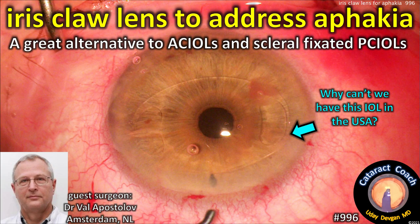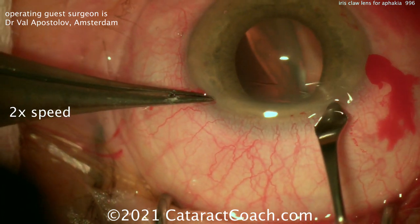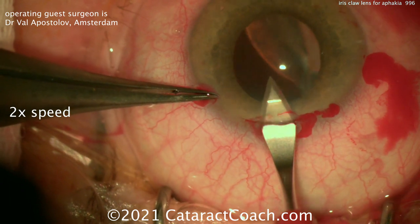CataractCoach.com — iris claw lens to address aphakia. It's a great alternative to AC IOLs and also to scleral fixated PC IOLs. Here's a patient. Our guest surgeon is Dr. Val Apostolov from Amsterdam in the Netherlands.